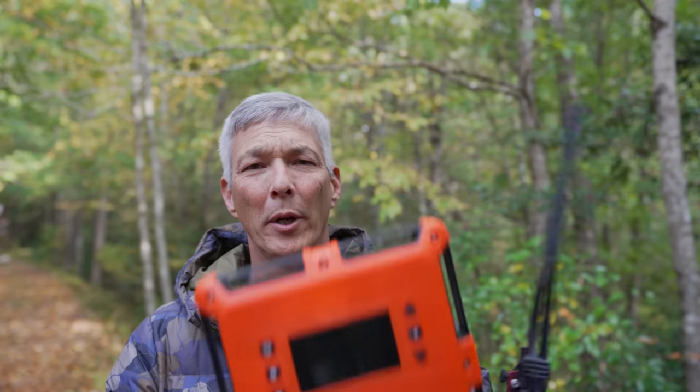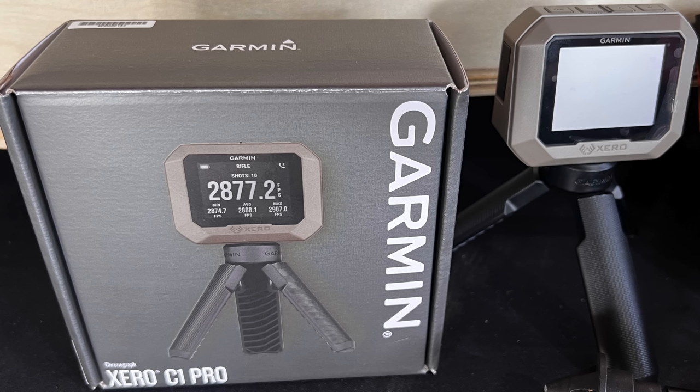For those that watch the channel, you guys know that I did some chronograph tests recently using the Magneto Speed with the Grey Ops Bayonet, the Lab Radar, the FX Impact, and even the Mach 4+. However, as of today, October 19, 2023, I think we have a game changer on board. This is the new Garmin Xero C1 Pro.